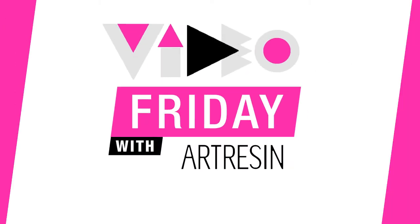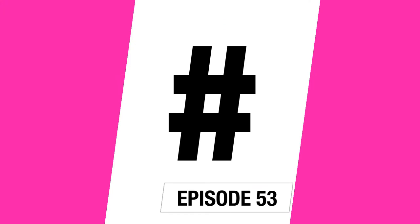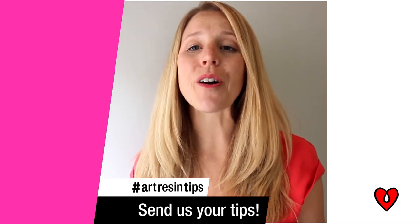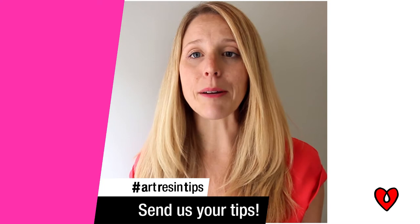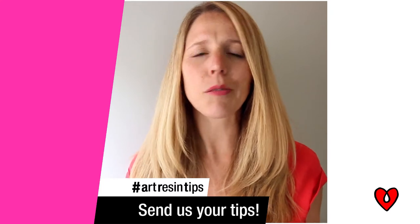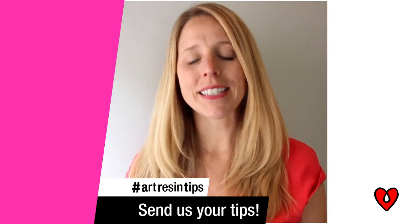Video Friday with ArtResinTips! Why don't we use that hashtag together — hashtag ArtResinTips. It's Video Friday 2.0. We want to feature your ArtResinTips, so upload a video using that hashtag and you might see your video featured on Video Friday. Maybe you added a little jingle at the end, maybe you don't — whatever you like. Here we have Pam in Ottawa to kick it off today. Take it away, Pam!